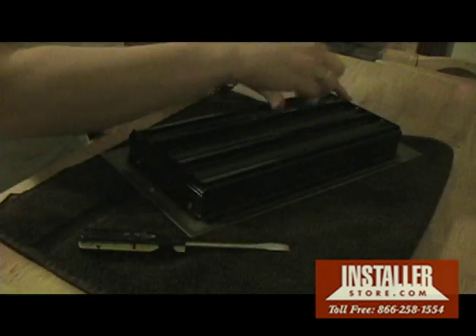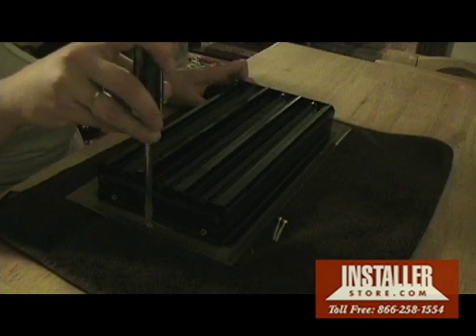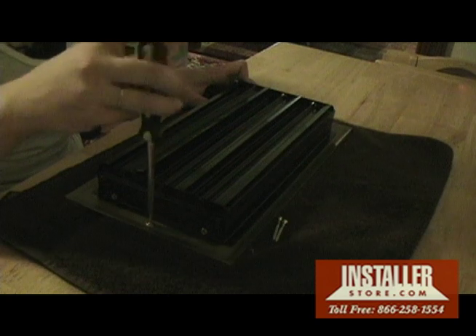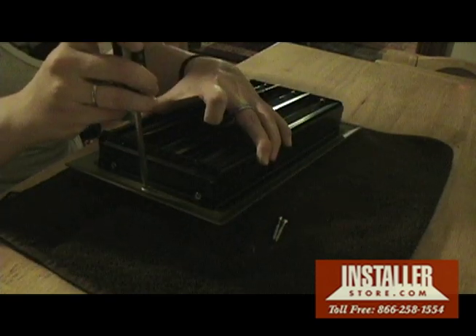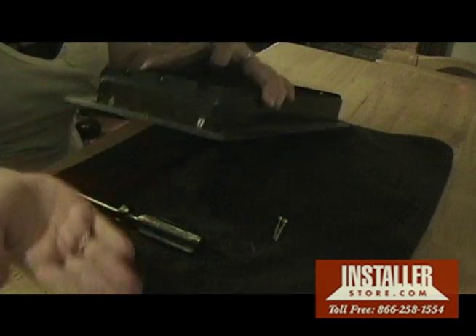Place the register face down on a soft surface. Unscrew the caps from the back of the face plate using a flathead screwdriver — you will have to unscrew the caps in a clockwise direction. Remove both caps and place them to the side.